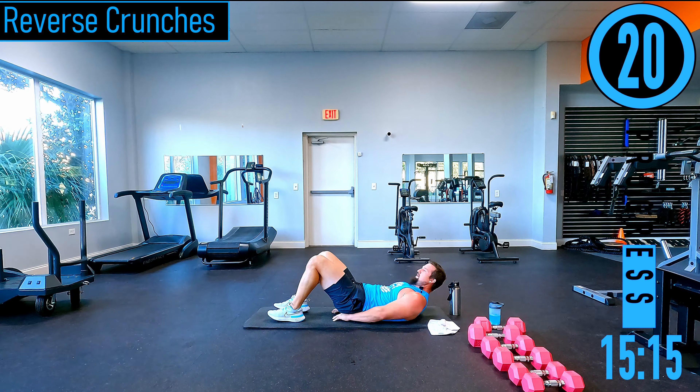Butterflies — I'm using my hands to pull my feet in and actively pushing my knees down. If I just let them relax they'd be way up, so I'm trying to push them down.